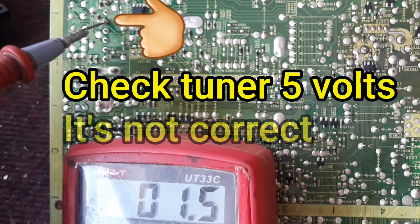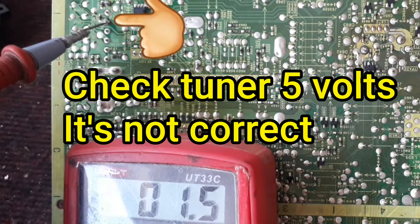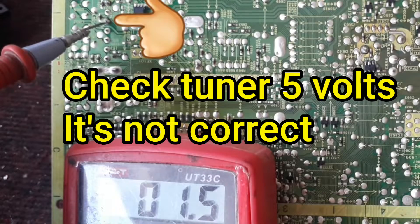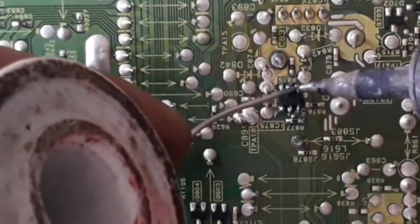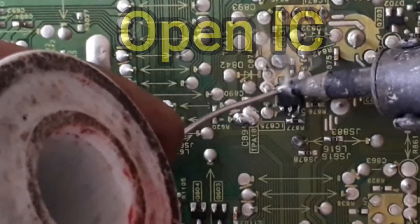Again check 5 bolts in tuner but here is only 1.5 bolts which is not accurate. Regulate IC may be damaged, so we need to change it.